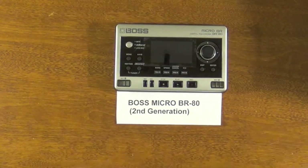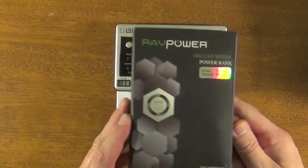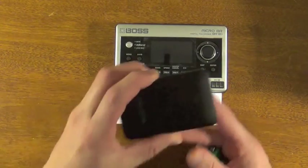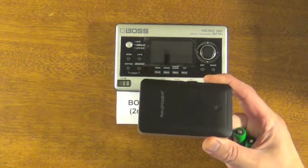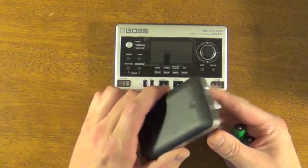What you can do is purchase an external battery like the RAV Power battery, which is this unit right here. I actually got it for about $12 — normally it's about $16, but if you wait, you might find it on sale for about $12.